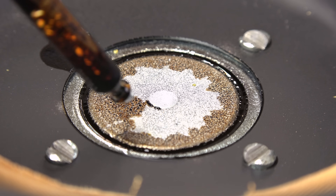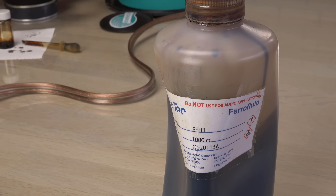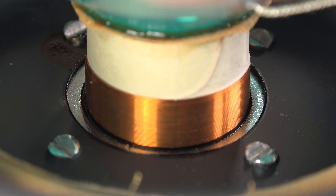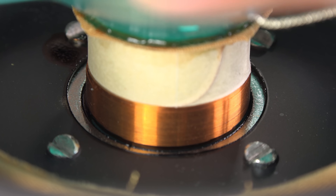The ferrofluid I have is not for loudspeakers. It will evaporate over time and gum up in the gap, especially when heated by the voice coil. It may even catch fire at full volume during a party. It also has very low viscosity so it may splatter all over the place. Let's see.